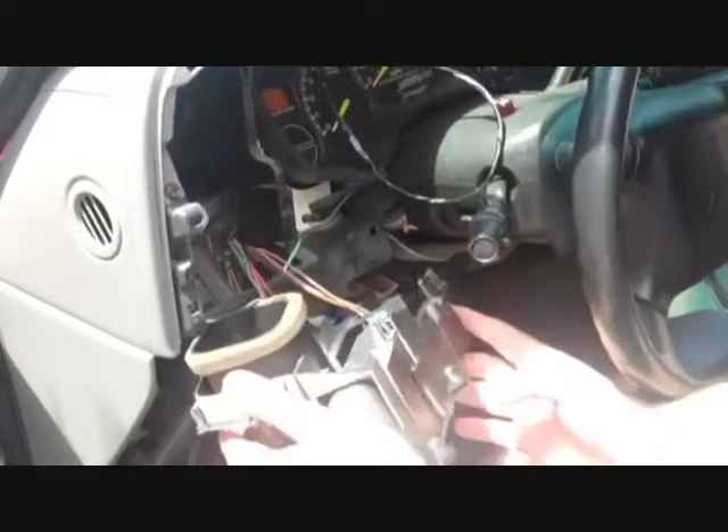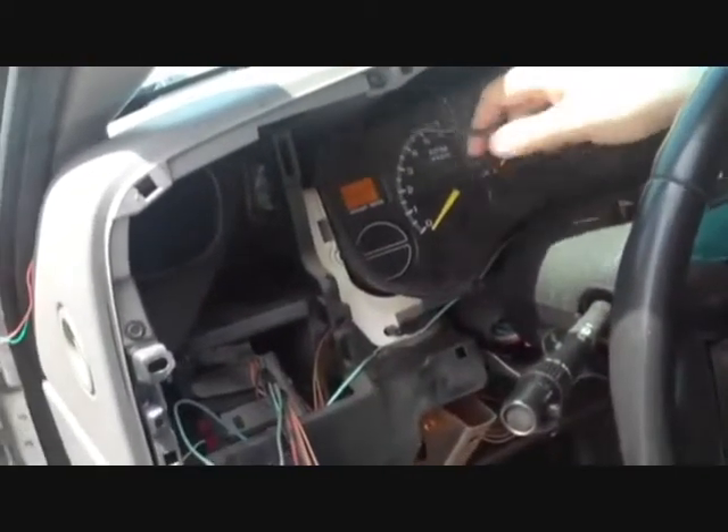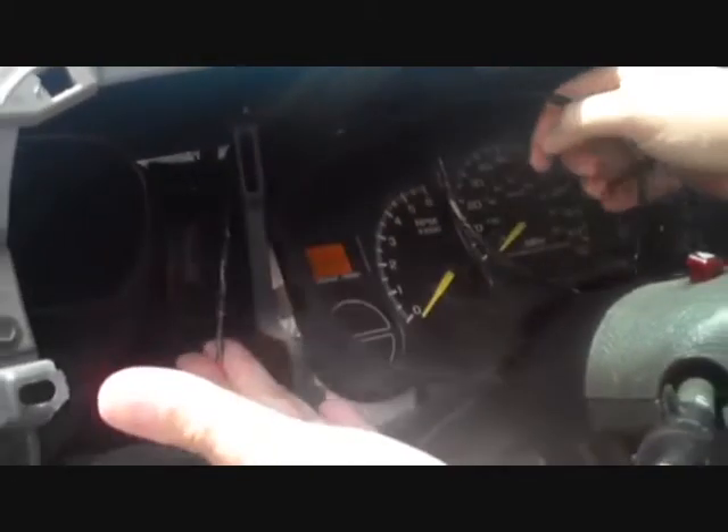The next thing we're going to do is remove the headlight switch. We'll pull out the headlight switch that we removed earlier and begin to route our wiring down through the dash. It's very important that when you're wiring this unit and running the wire through the dash that you try to hide it as much as possible.